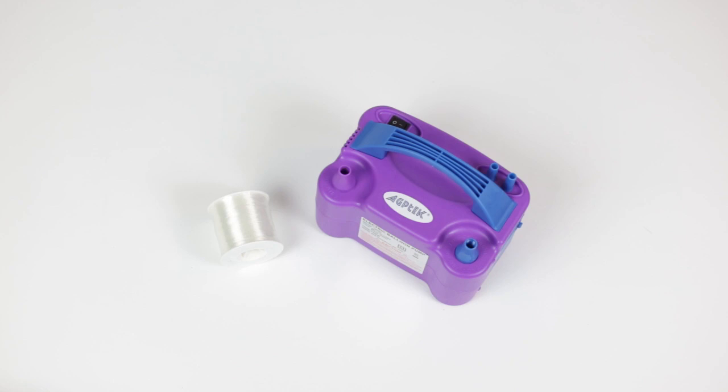I couldn't find any at my Dollar Tree, so I bought this spool of fishing line from Walmart for three dollars. I also highly recommend an electric balloon pump as it will make your life a whole lot easier and a whole lot less frustrating — I will link the one I bought off Amazon in the description below. In my opinion it's an amazing investment for $30 if you do a lot of cake smash sessions. If you don't want to spend the money, Dollar Tree also sells a hand balloon pump which will still be a lot easier than blowing up the balloons yourself. Okay, so let's get started.